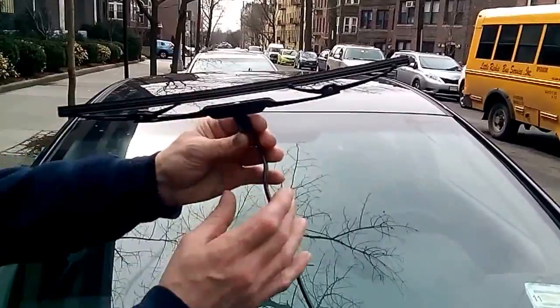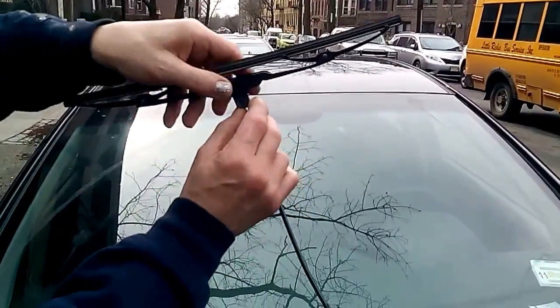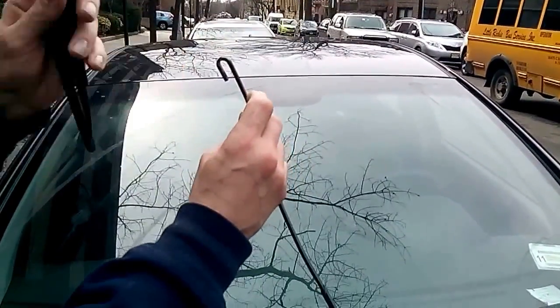First you want to lift up the arm. There's a push tab here — push it in. Then you push the wiper right down and it comes right out.